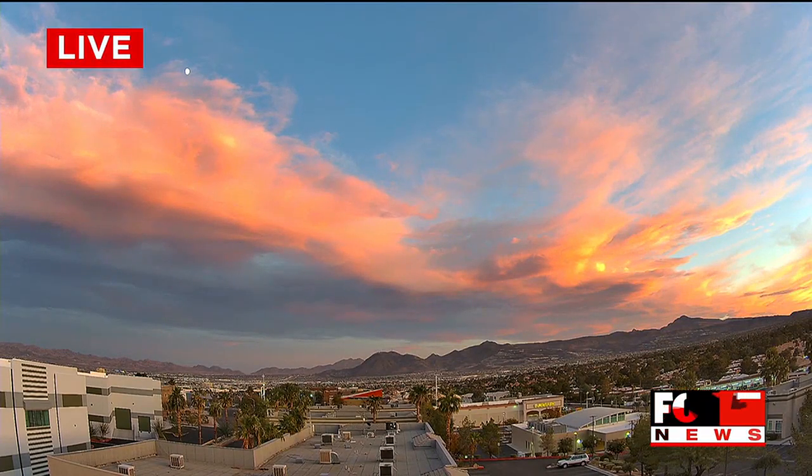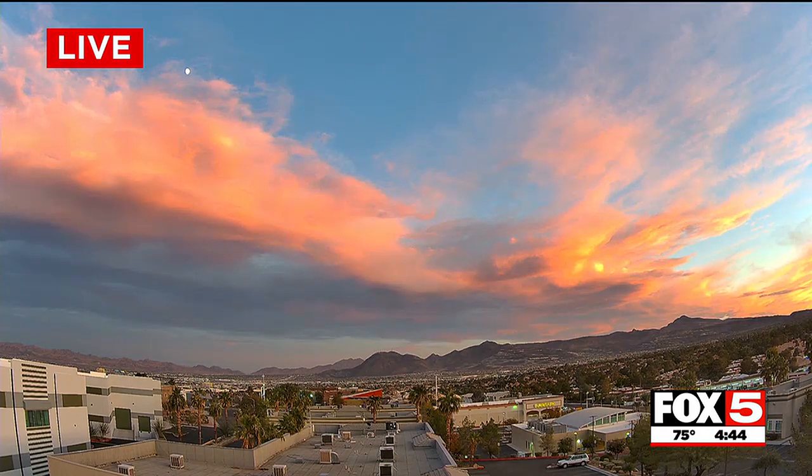Well, how pretty is this sunset picture? This looks like a painting. This is from our sky cam at our station here in Henderson.